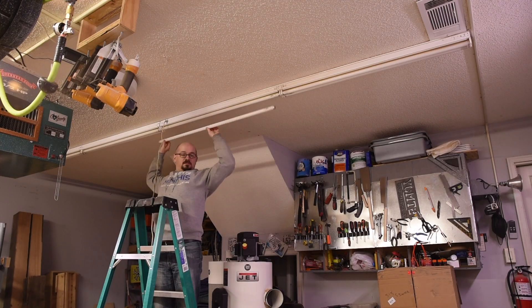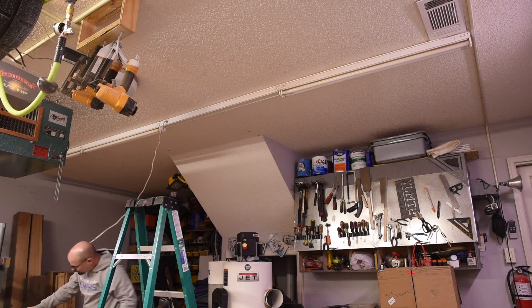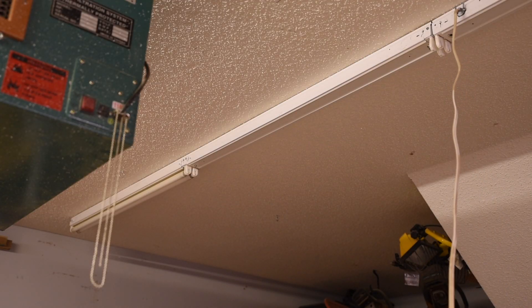One I've struggled with for years in my shop is lighting. When I first set up my shop about seven years ago, I picked up some four-foot shop lights, but it wasn't enough. Over the years I accumulated a mismatch of four-foot and eight-foot T8 and T12 fluorescent units. They did an okay job, but there were a few things I didn't like: they have a warm-up time, and I always had issues with bulbs going bad. So I wanted to switch to LEDs, especially as I got into more camera work — all the different color tones from different lights was becoming an issue.